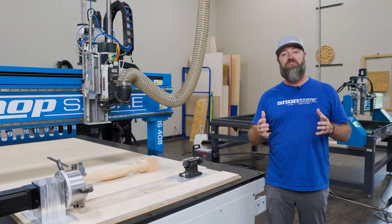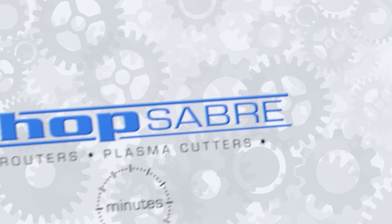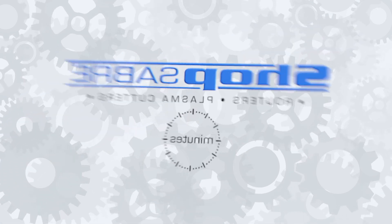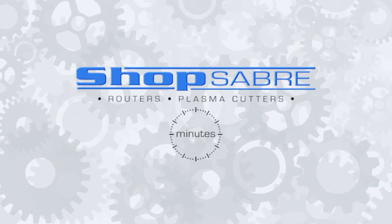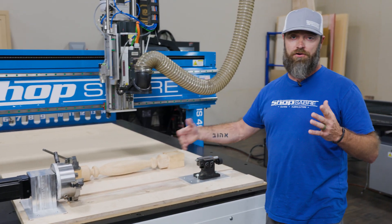Hey everyone, I'm CNC Sean, and in this Shop Saver Minute, we're going to talk about a fourth axis setup. Alright, let's talk a little bit about how to set up your fourth axis and how you're going to use it.